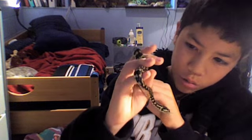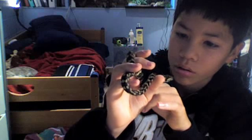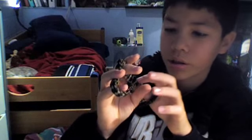I just like holding him a lot. It's pretty curious. But I think that's enough of how to hold — and me holding — my jungle carpet python. Okay, bye.